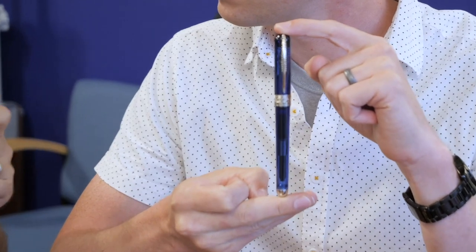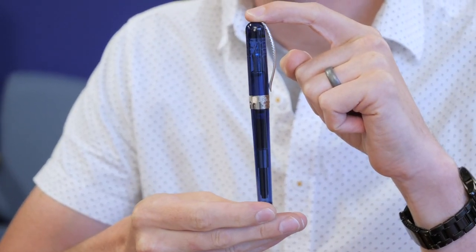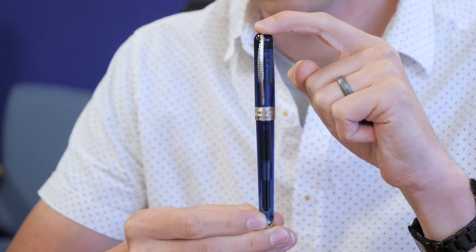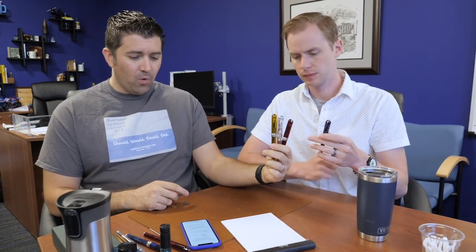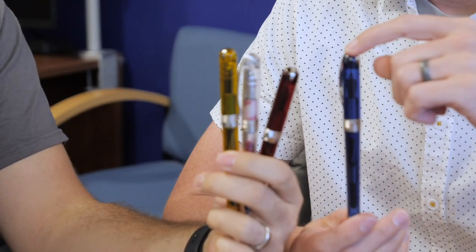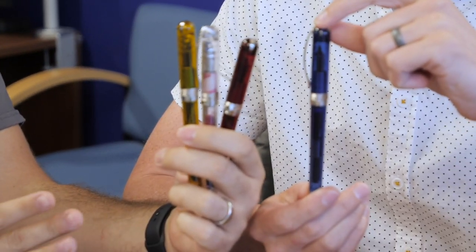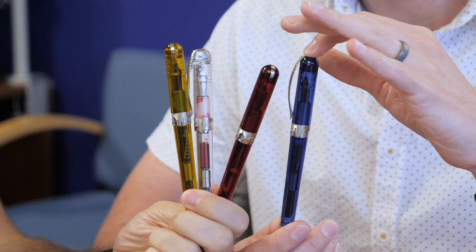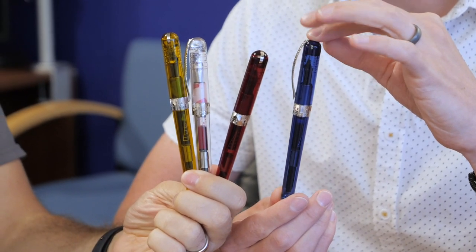One thing he's changed is the resin itself. He still has this unbreakable resin, which is super durable and very tough, but it's in a translucent demonstrator-style version in four different colors. As far as we're aware, there's never been this unbreakable resin in a demonstrator before. There are four different colors: clear, red wine, amber - which is the yellow-looking one - and sky blue. Nice-looking colors, very jewel-toned, and when they're all together they group well and kind of have a theme.